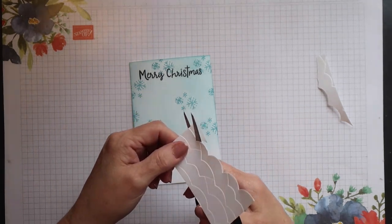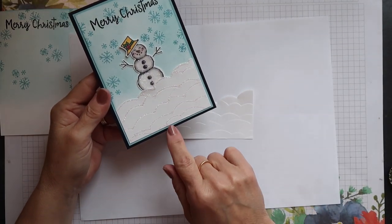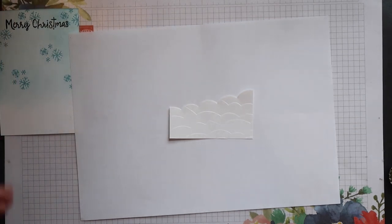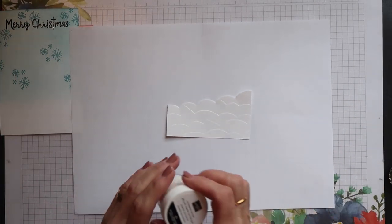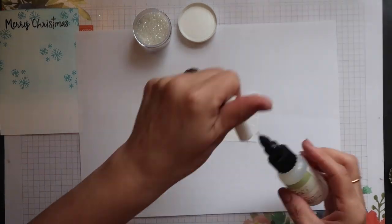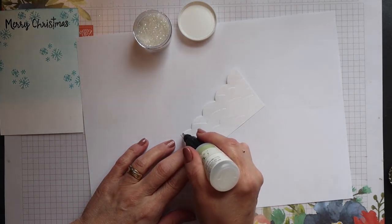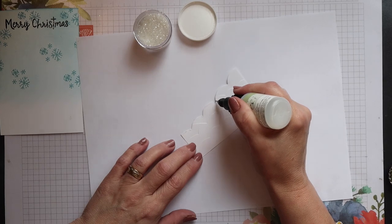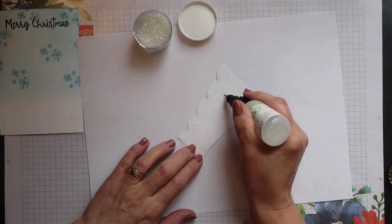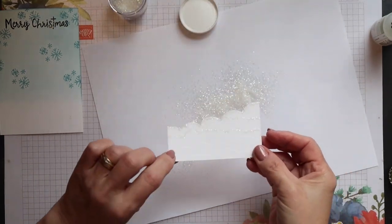On my original card I didn't use ice glitter for the snow banks — I used Dazzling Diamonds glitter because I thought it might look better as it's a finer glitter. But this time I'm going to try the ice glitter and see how it looks. I'm adhering it using the fine tip glue pen, running lines of glue where I want the glitter to stick. I'm not doing the whole piece in one go because with just a tiny quantity of glue it dries very quickly and I want to get my glitter on before it dries.